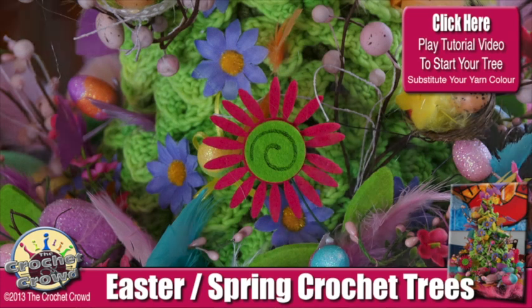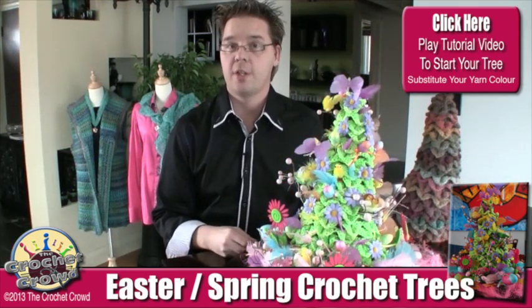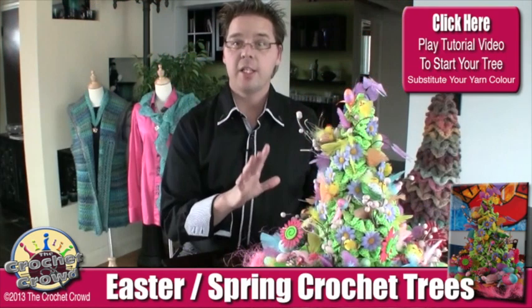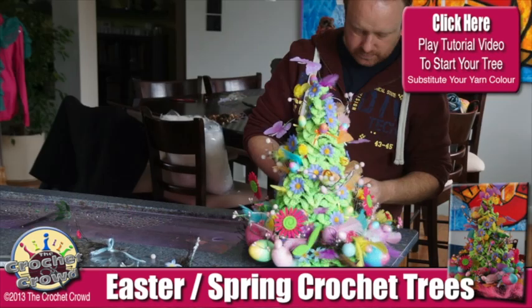Some people have a real gift for decorating, and the tree looked amazing even without any decorations at all — but you can pop it to another level. Just visit your local dollar store and pick up some items. Everything you see on this tree was available at the dollar store and it is absolutely amazing.